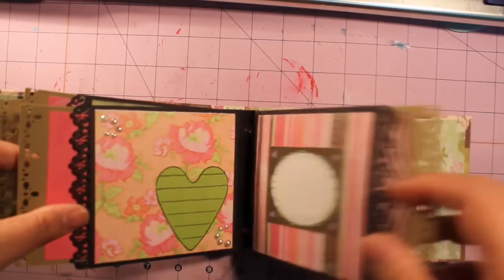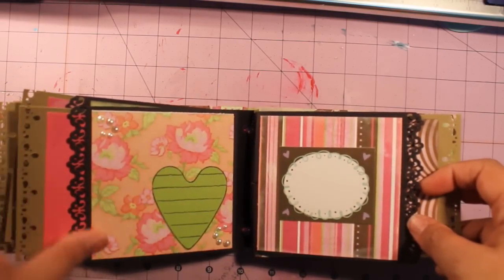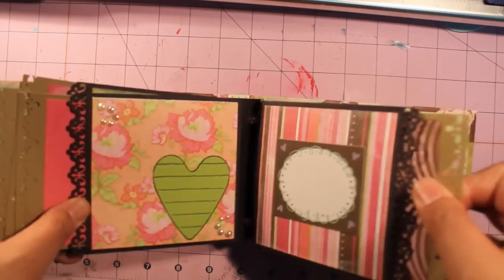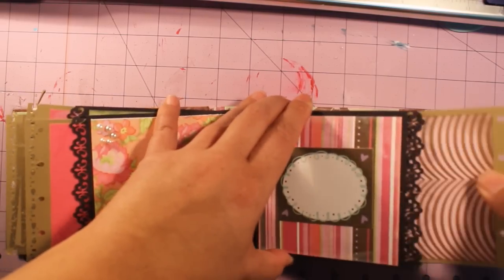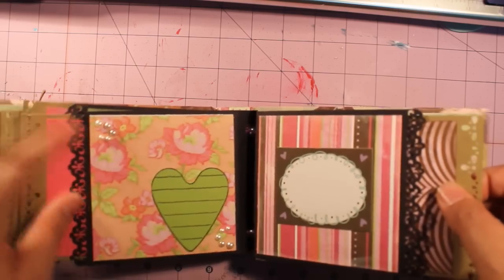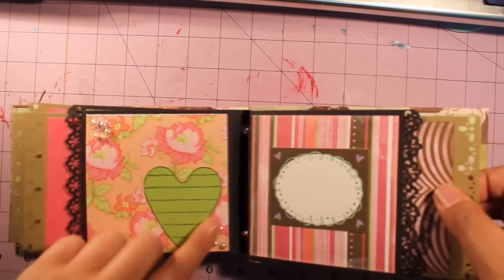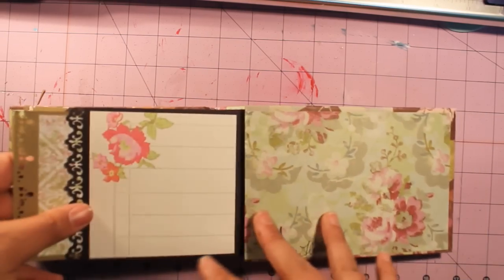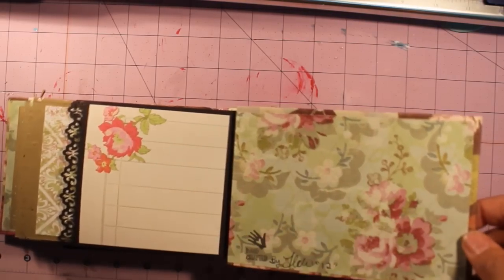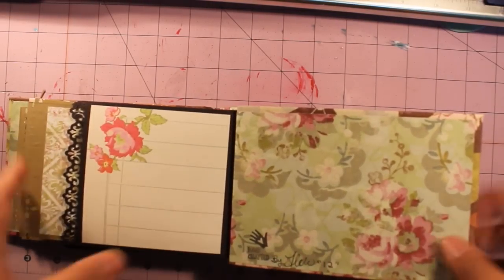Another great page. Look at this heart — isn't that cute for journaling? Another pocket page. And the little pearls right here and right here, it's so cute. And then this right here, this awesome paper. And it says Handcrafted by Ildi.